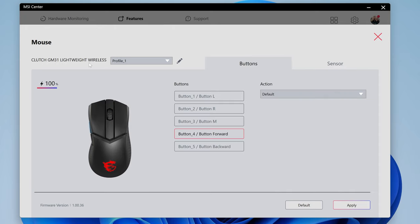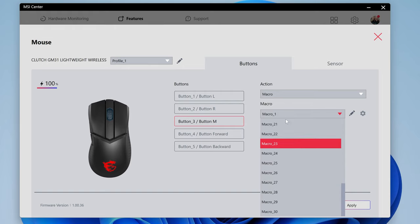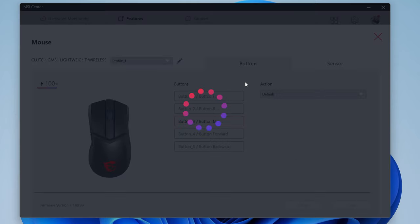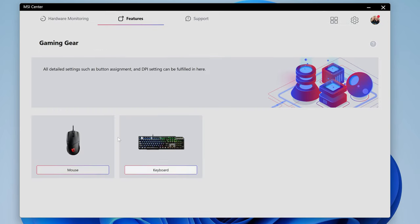There's not a great deal else, but you can actually choose to set macros on any of the buttons — you can add up to 30 macros and record individual ones, which is pretty good. Overall, I like MSI Center — it's pretty decent, easy to configure, and because my motherboard, keyboard, and various other things are all compatible with it, it's a nice place to manage everything. You can also register your product and manage warranties in there.